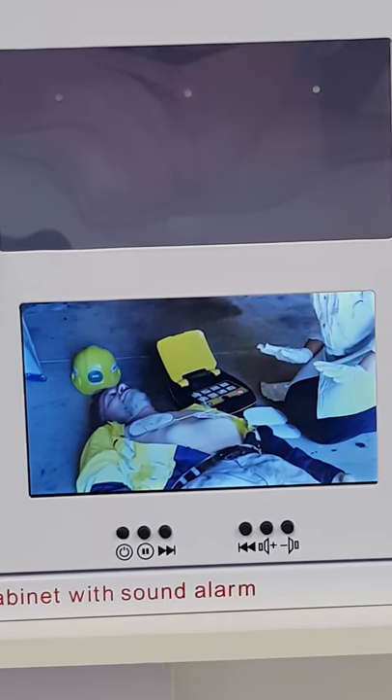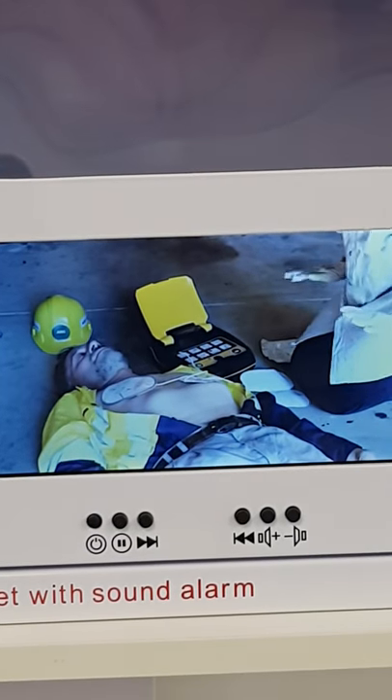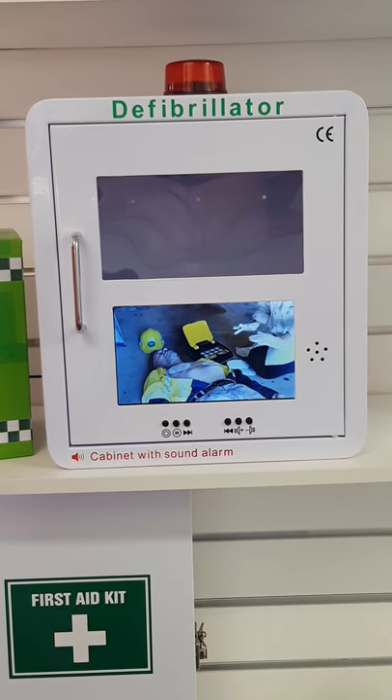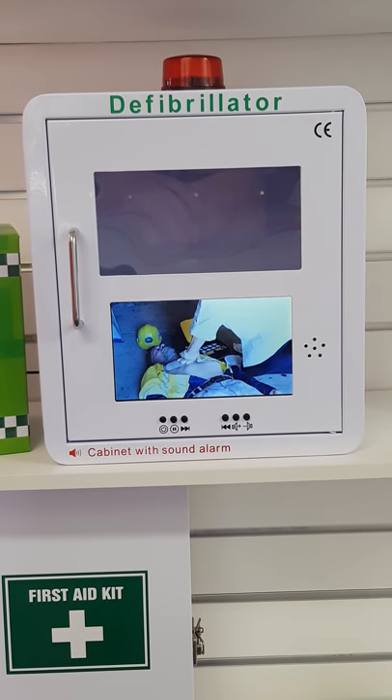Press the red flashing button. Shock delivered. It is safe to touch the patient. If no response, begin CPR. Let's go.